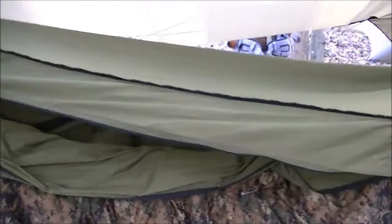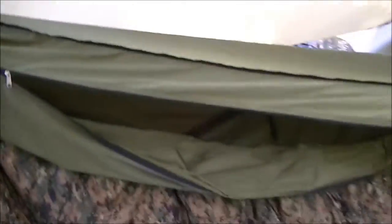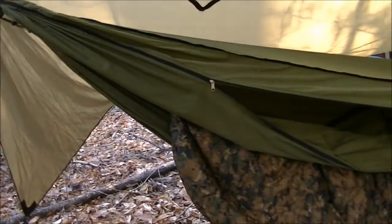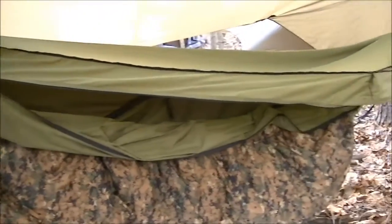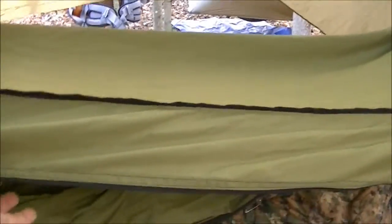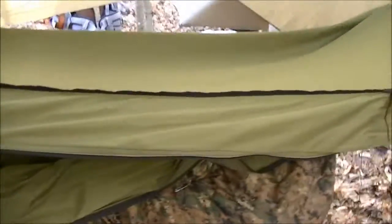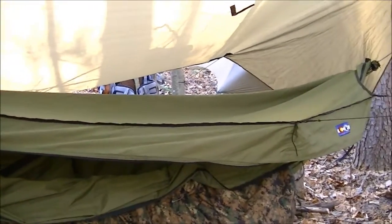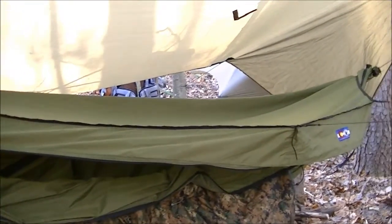All right, here's my latest purchase. It might be kind of hard to see here — this is a Warbonnet Blackbird XLC. This configuration is with the winter cover, and all of that can be replaced with a screen cover that goes on it, which allows for tremendous ventilation.